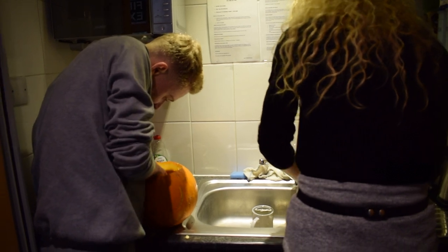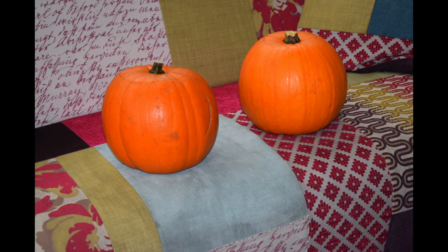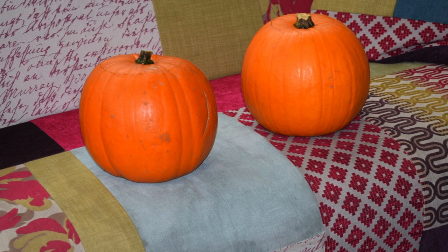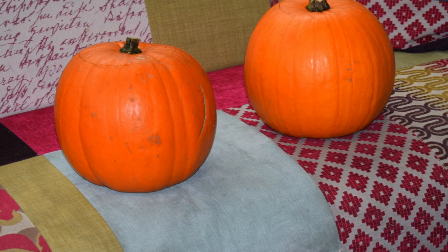Chili stick hard at work cutting out the pumpkin. Hi guys, it's George from Chili Stick here, and welcome back to another video on our channel. If you enjoy the video, do drop it a like, and if you want to keep seeing more Chili Stick content, make sure you drop our channel a sub.